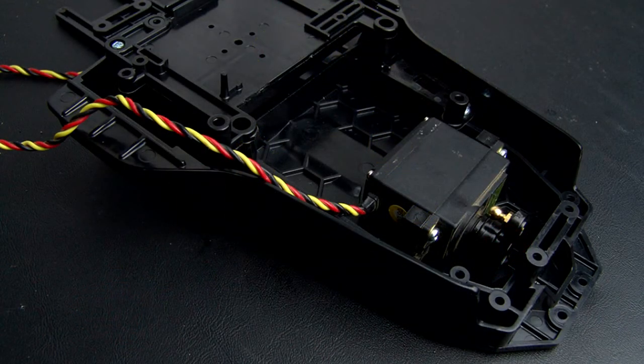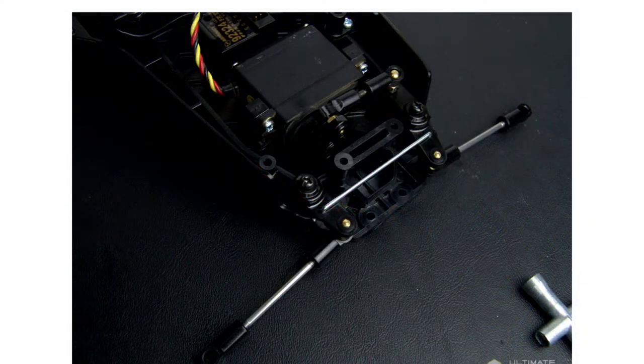Now we tackle the main chassis — installing the servo with the servo saver. The plate over top of the battery tray is a separate piece and the electronics mount on top of that. Steering uses dual bell cranks with a metal drag link, and the geometry of these bell cranks gives them quite a lot of Ackerman.